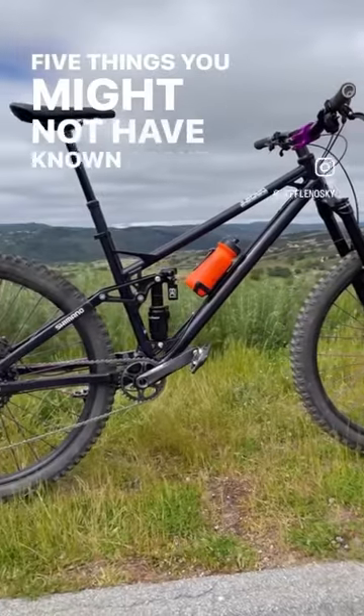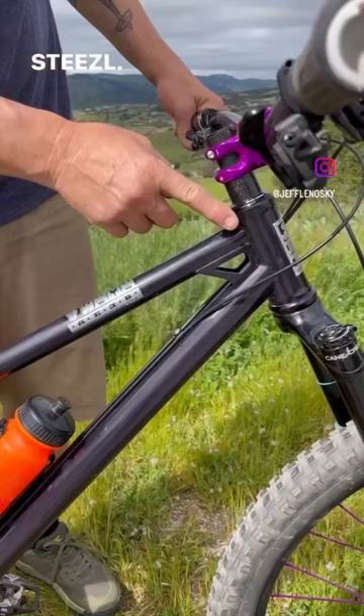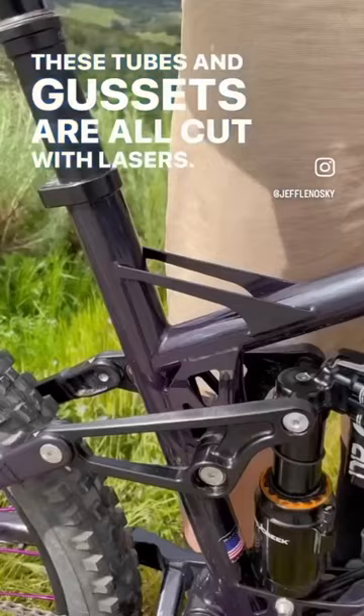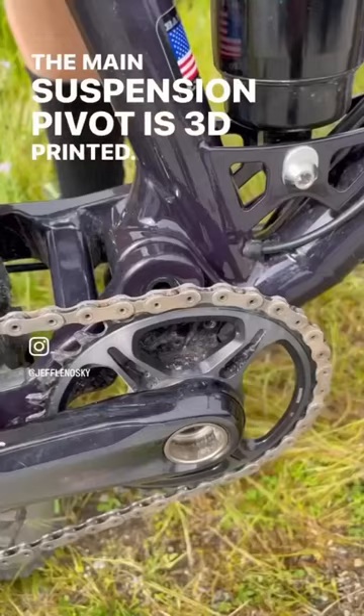Five things you might not have known about my brand new Reeb Stiesel. These tubes and gussets are all cut with lasers — that makes the fit super accurate. The main suspension pivot is 3D printed, which makes it hollow and light.